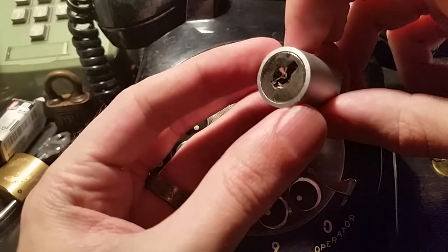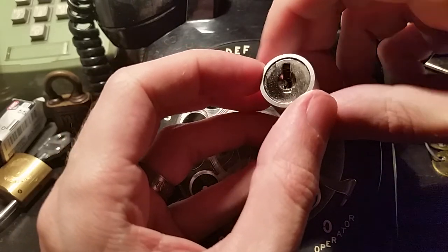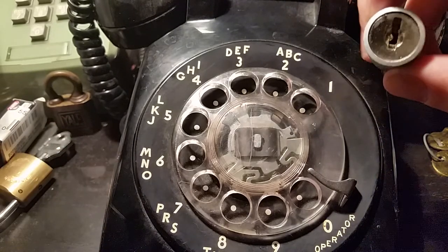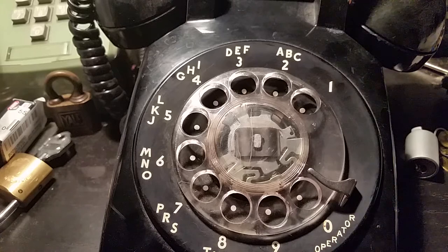But you know, these locks served an interesting and useful purpose back in their day. But now it's just kind of a little bit of an oddity. But for those of you who have never seen something like this and probably never will actually see one in use, there's a little explainer. So until next time, have fun, happy picking, and I hope you all have a great 2017.